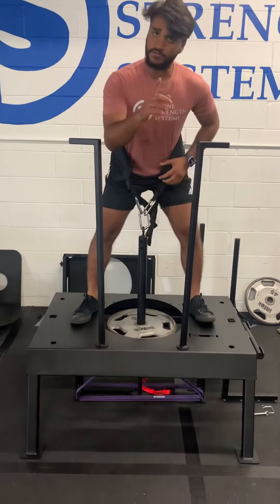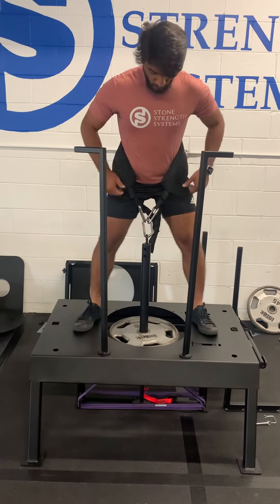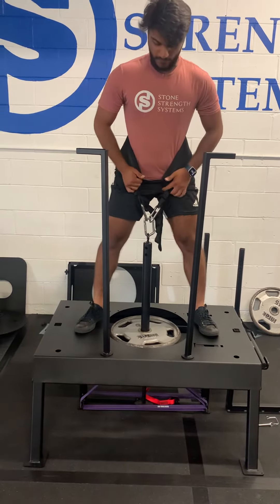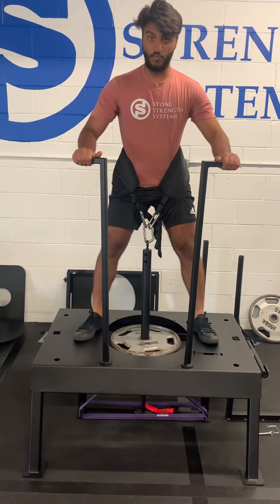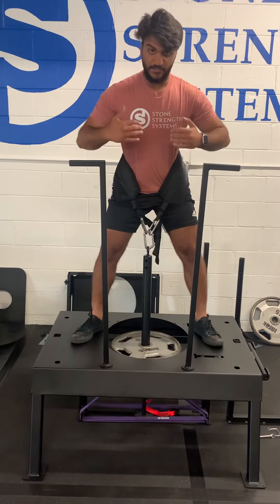Then you want to walk forward. For quick reference, I'm five-nine and this is how it's set up for me. Then you're gonna walk forward, lift that plate off, and turn those handles — boom.